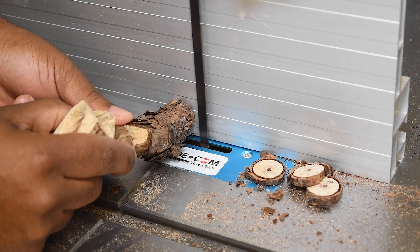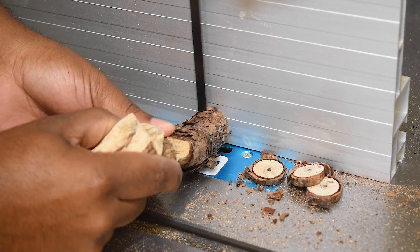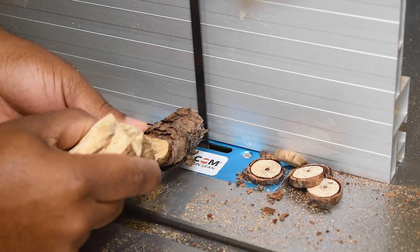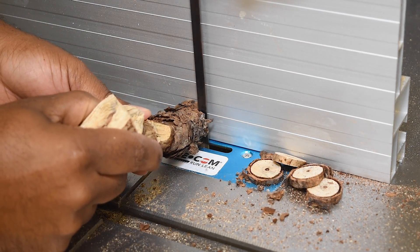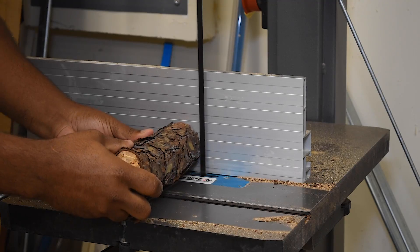Now you can cut these with a handsaw, but it's easier if you have a bandsaw or something like that, maybe a miter saw even, to speed up the process. With the bark coming off, this didn't go quite as smooth as I would like it to, but I got enough off of it for this project.